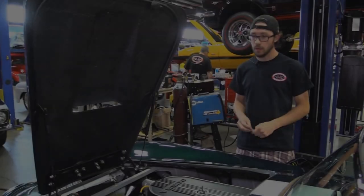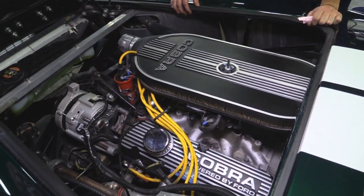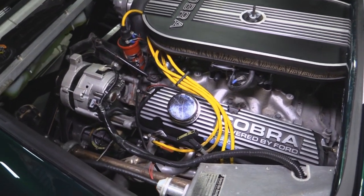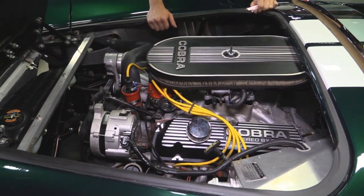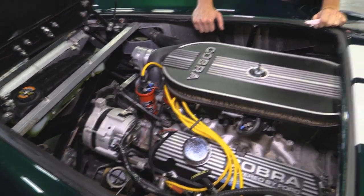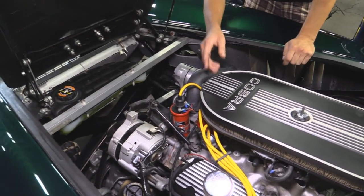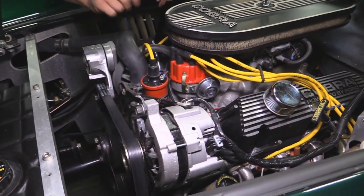We've got a Ford small block 302 — and like I mentioned in the undercarriage section, this is actually a roller block, a factory roller block at that. So no worries about flat tappet cam wear. We have a Weiand single plane intake, and this thing is exceptionally drivable for a single plane intake — that's a big positive. On top of that we have a Holley 4160, 600 CFM model, with single feed vacuum secondaries and an electric choke. We've also got a distributor out of a Boss 302 for you nostalgia guys — that's really cool — fed by an MSD Blaster 2 coil.